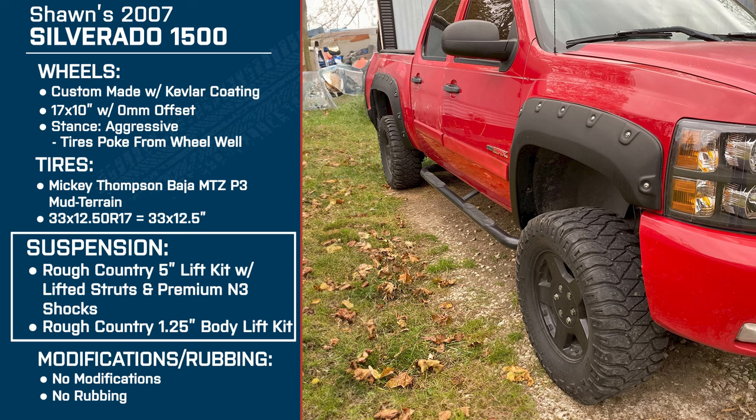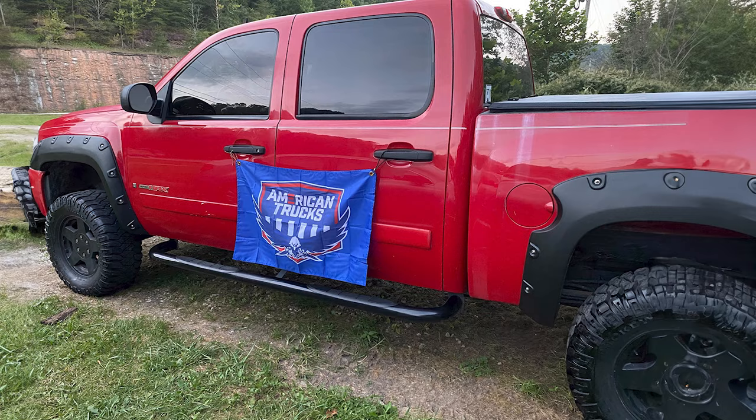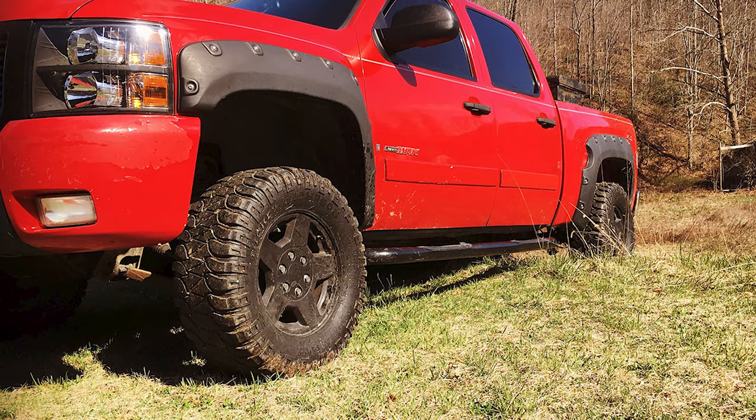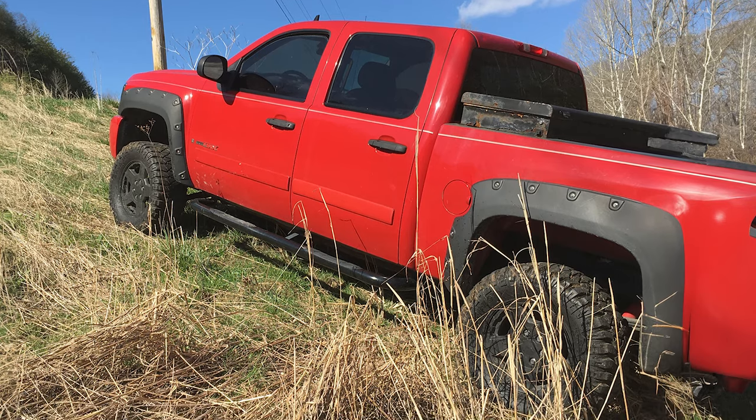So what made you go with the setup that you have? Was there some kind of inspiration or usage case behind your build when you started out? Honestly, I like a truck that functions and I also wanted something to be a little bit different. I had the capability because I know somebody that has a CNC and we made a set of custom wheels. I got some Scorpion coating and did some Kevlar coating on it. So they actually perform, look the way I want, and they're different from what other people have.